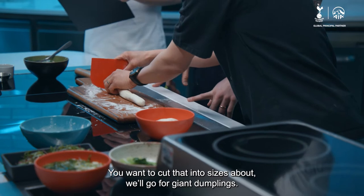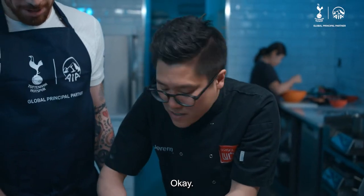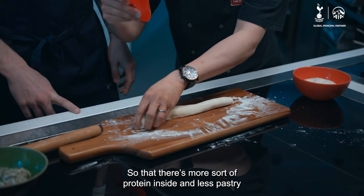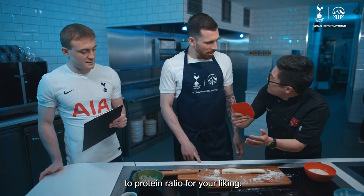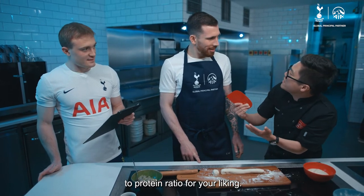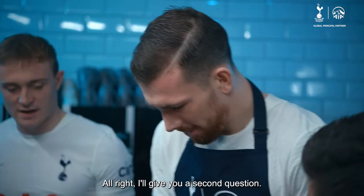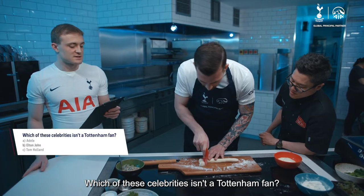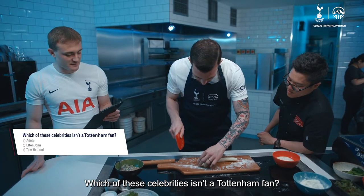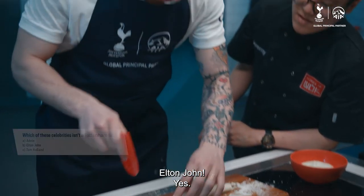You want to cut that into sizes — we're going for giant dumplings, so there's more protein inside and less pastry-to-protein ratio. Which of these celebrities isn't a Tottenham fan? Adele? Elton John? Elton John.